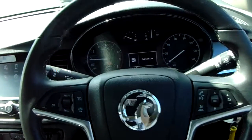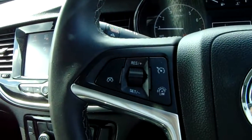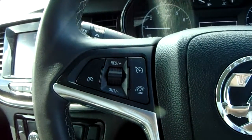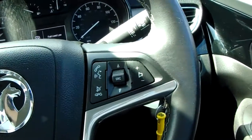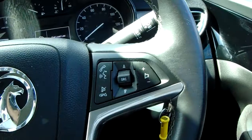Moving on to the steering wheel, on your left-hand side you do have your cruise control and speed limiter, which will help take a little bit of the stress off for those long journeys. On your right-hand side, there are controls for the hands-free and audio as well.